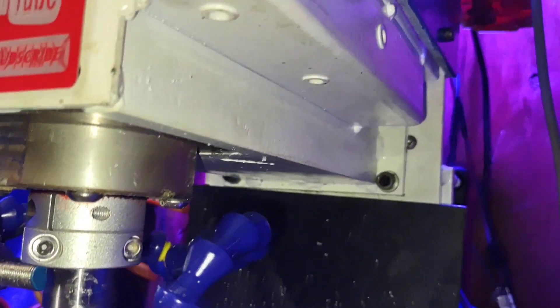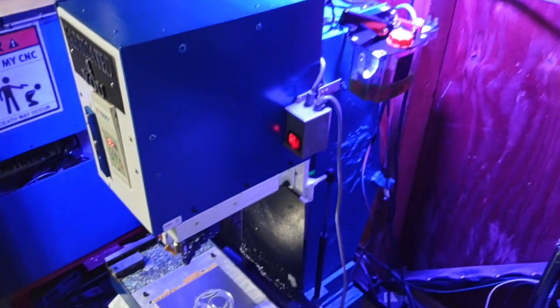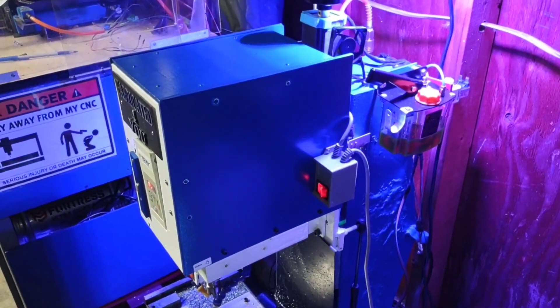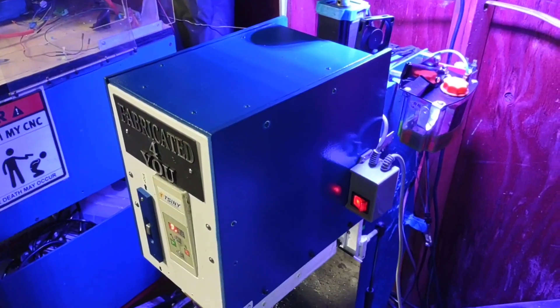The head is definitely the heaviest part. It's epoxy granite in the middle and then there are foot-long sections of solid metal that create a box around it all. The epoxy granite didn't level out perfectly right there, but it works fine.